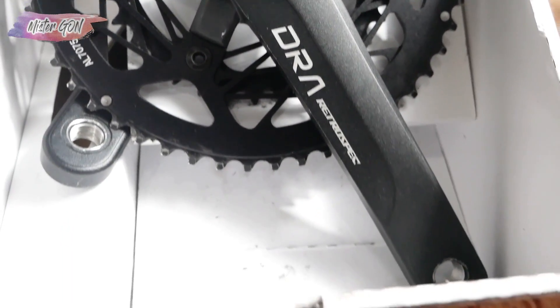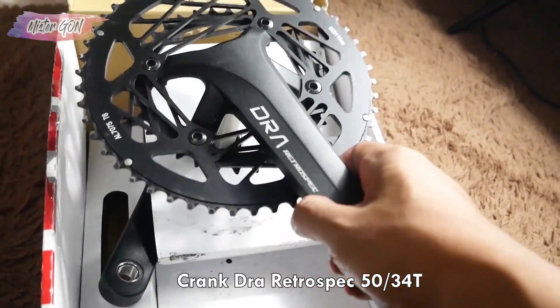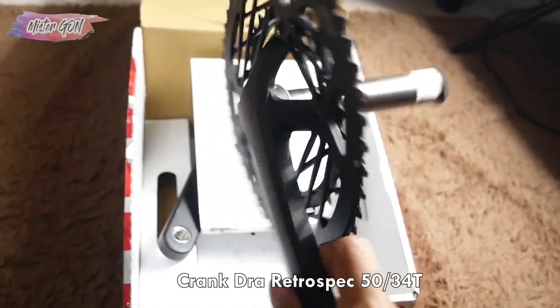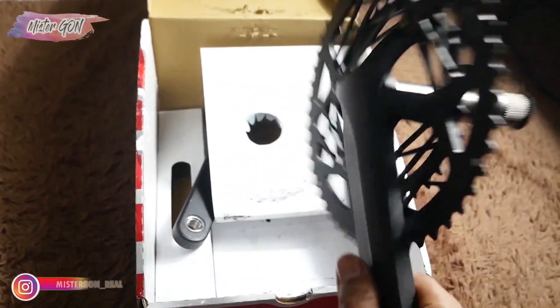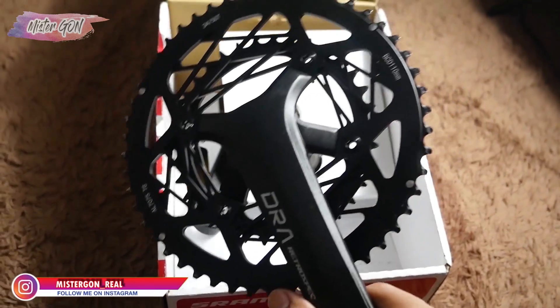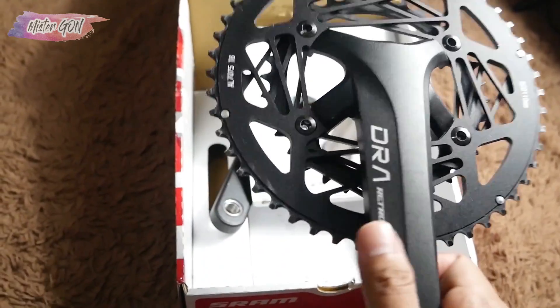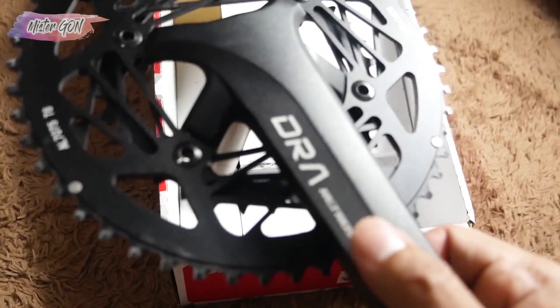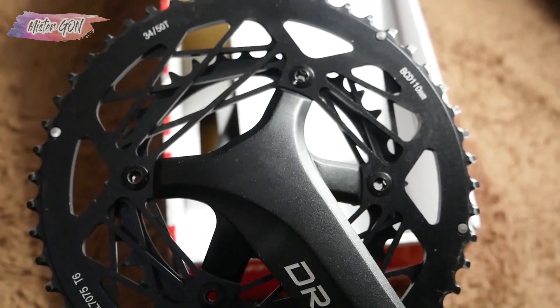Now, this is the crank — a crank from DRA Retrospect. It's very cool with a chain ring spider. It has 4-arm power and is already alloy 7075, so it's a bit lighter than alloy 6061.